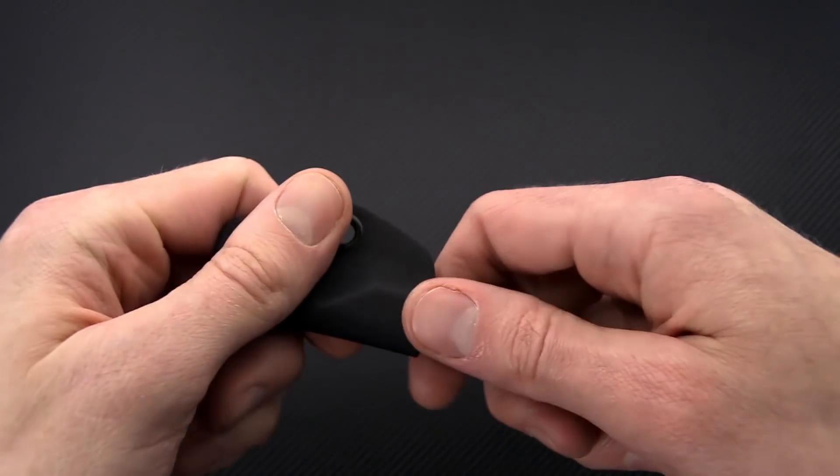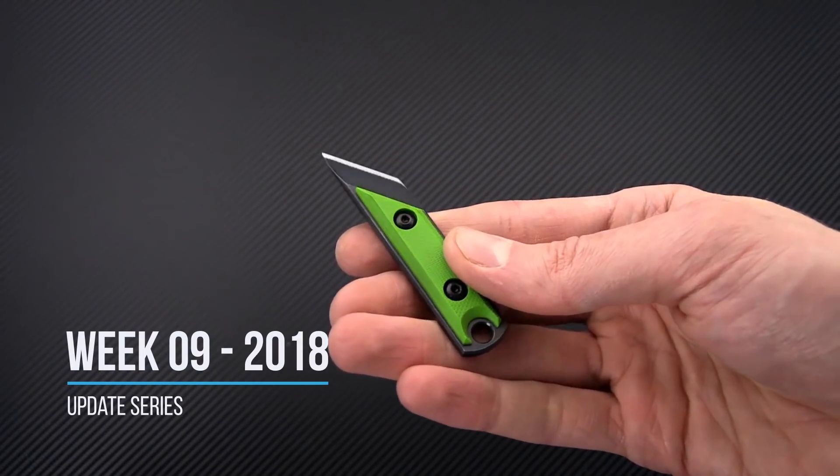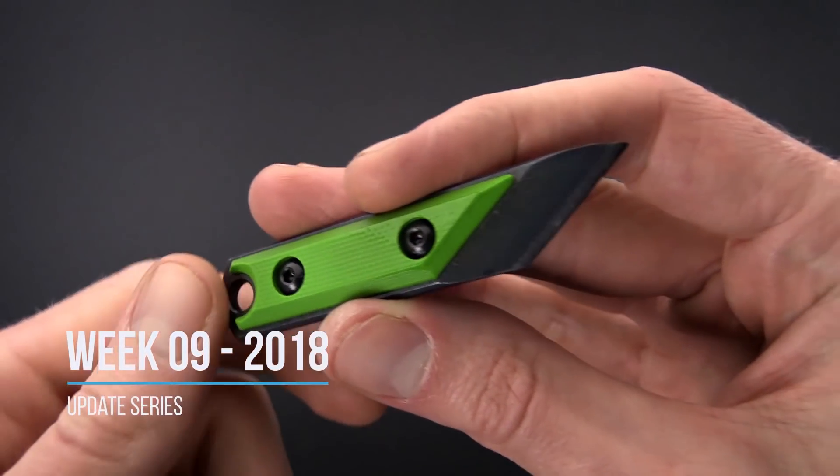Tyler here with GPKnives and we're back again for the weekly update. We're going to go small to large this week and we're going to start out with this little guy.